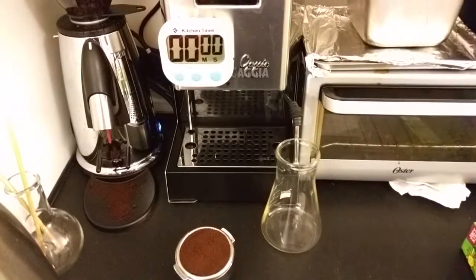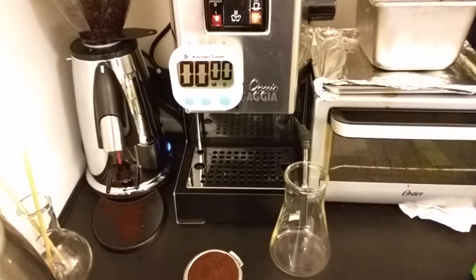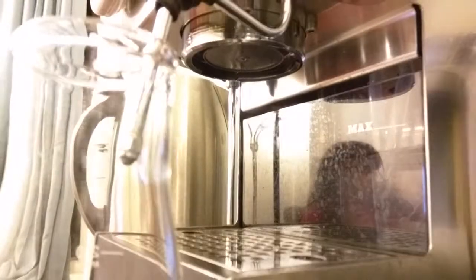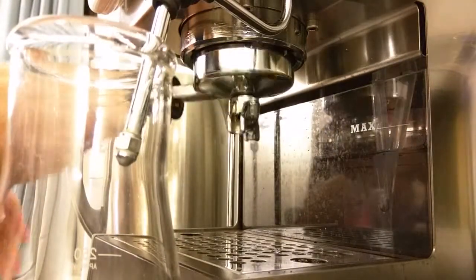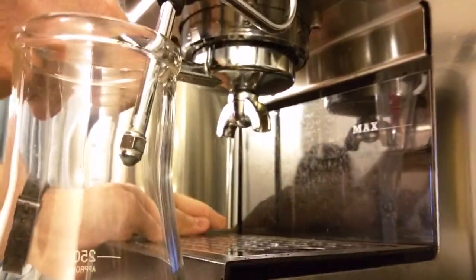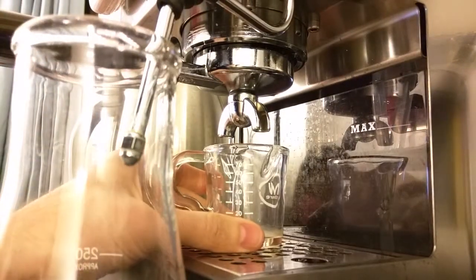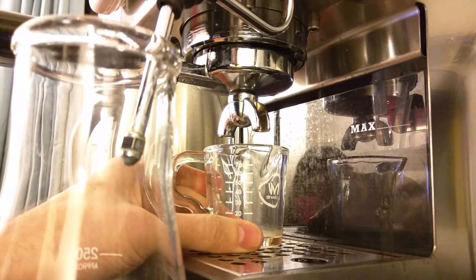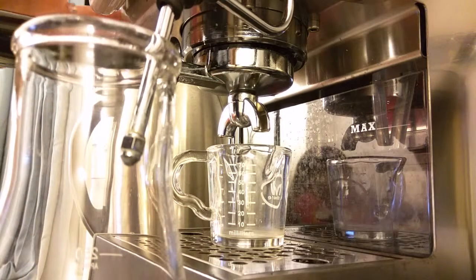You can see this beaker I've got going here. I'm going to do a little pressure profiling on this thing, which is entertaining. So what we're going to do is 5 seconds of full pressure, we're going to open the steam valve for 5 seconds which will reduce the pressure and then let it go for the rest of the shot.